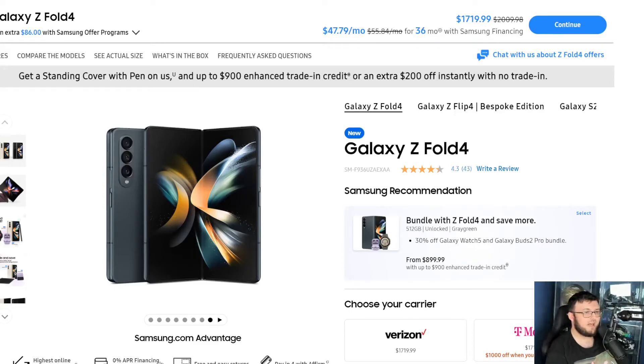So, three weeks ago I made the Z Fold 4 my daily driver. I picked it up and I was ecstatic. I went from my iPhone to a Galaxy S22 Ultra, to a Galaxy S22 Plus, to a Z Fold, technically back to an iPhone, to a Z Fold 4.